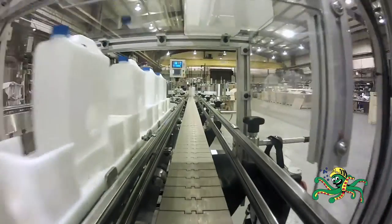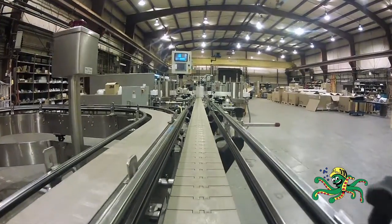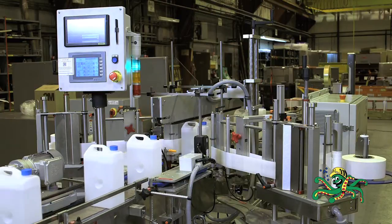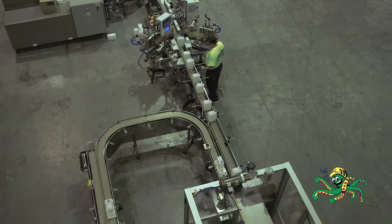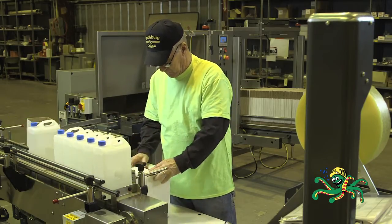The labeler can apply a label to the front, back, or either side of the containers. The containers are inspected again for correct label placement. Any improperly labeled containers are removed from the line with a Universal Machine Company reject pusher. Good containers continue to the end of the line where they are hand-packed into boxes.